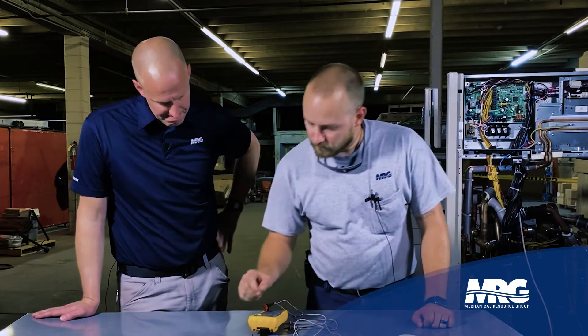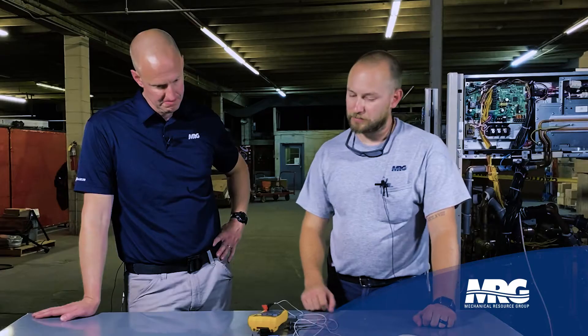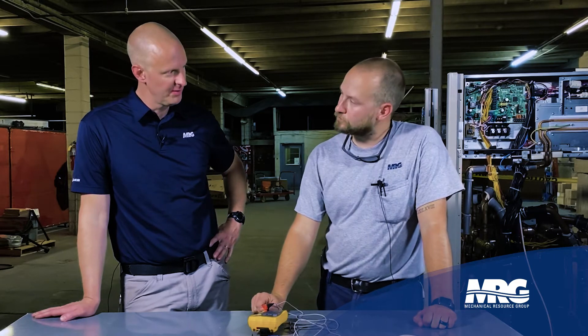Let me show you again where that light is going to be — right there. It's like a little diode LED, so it's not going to be extremely bright. You'll only see it if it was powered up.